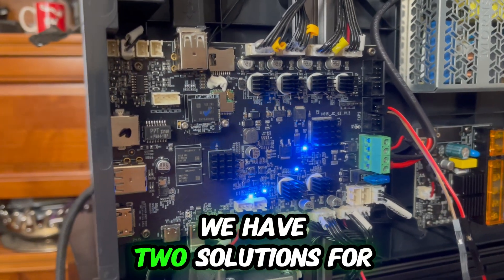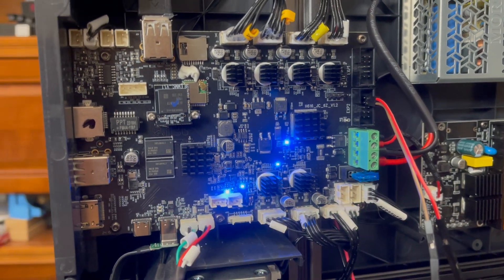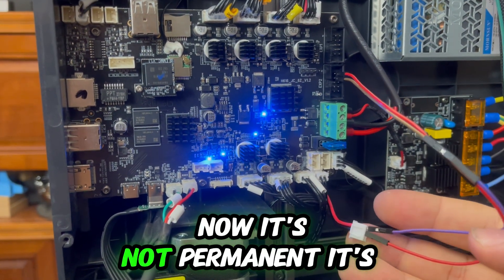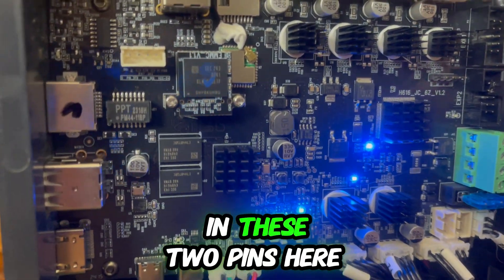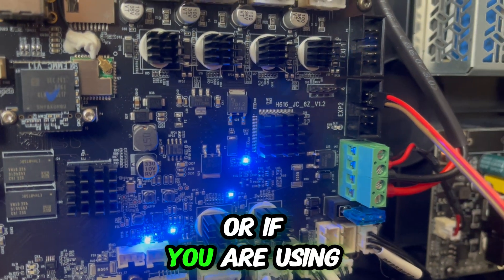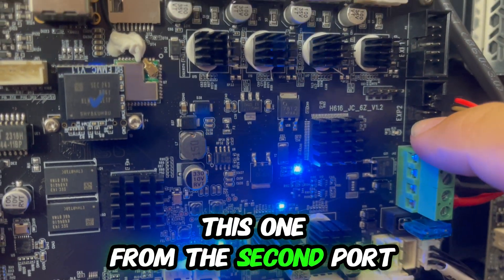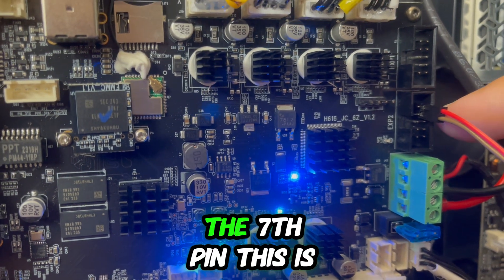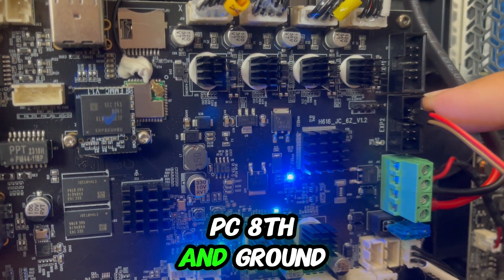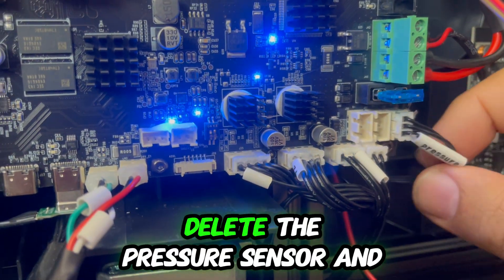Now we have two solutions for connecting the Y end stop. One solution is to connect it provisionally in these two pins here. If you are not using the display, or even if you are using the display, this pin is not used — specifically the seventh pin from the second port, which is PC8 and ground.